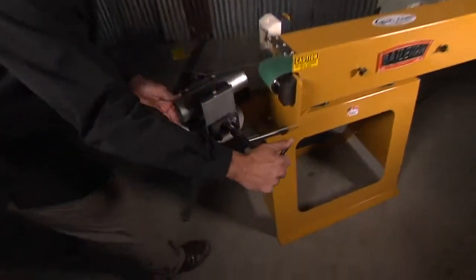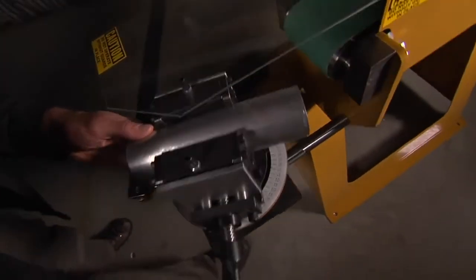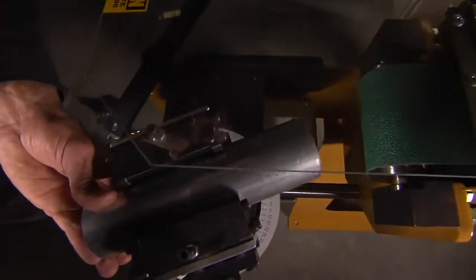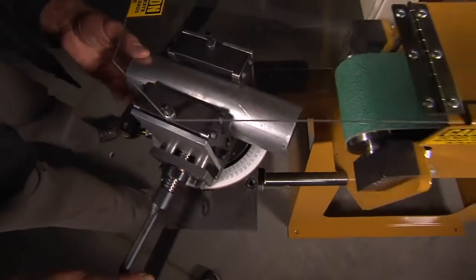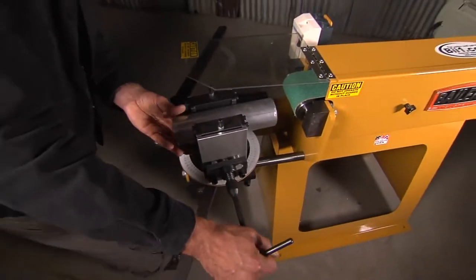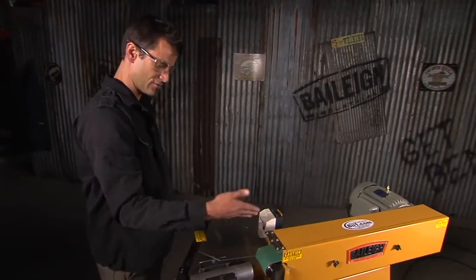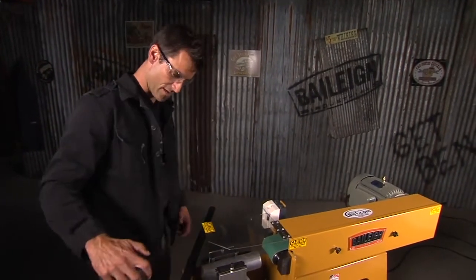You've got your angle change, and one of the cool things is there's a slot right down here that allows you not only to change your angle, but also to move it back and forth on the belt. So if you're grinding a small tube on one side, you can move it over and get full use of your belt.